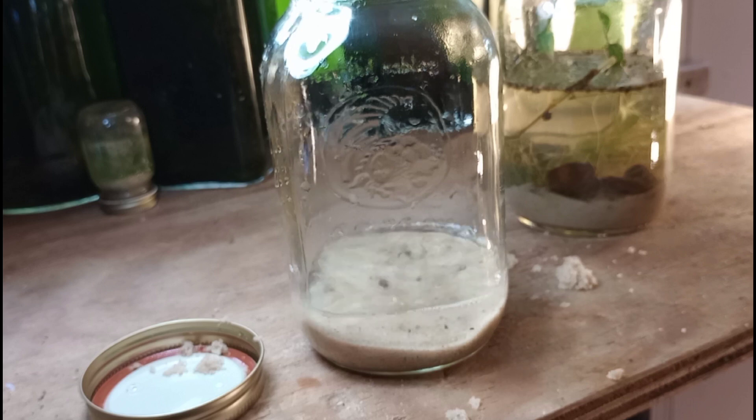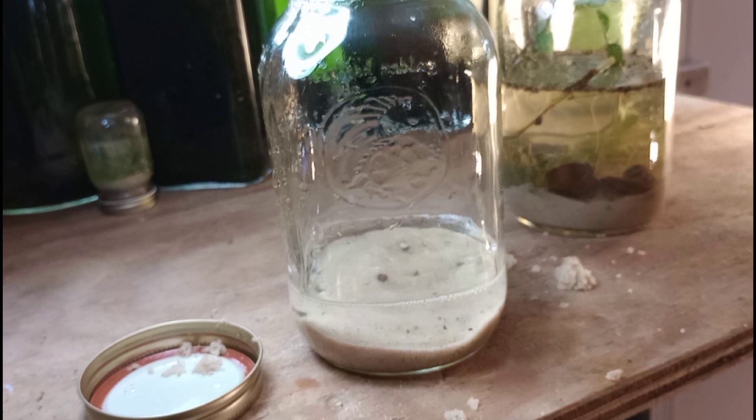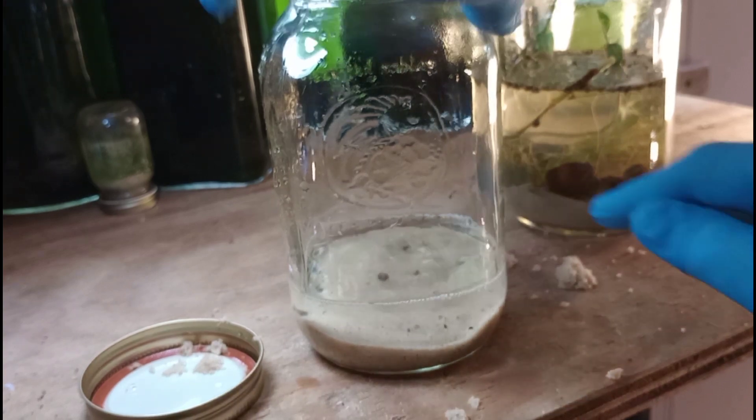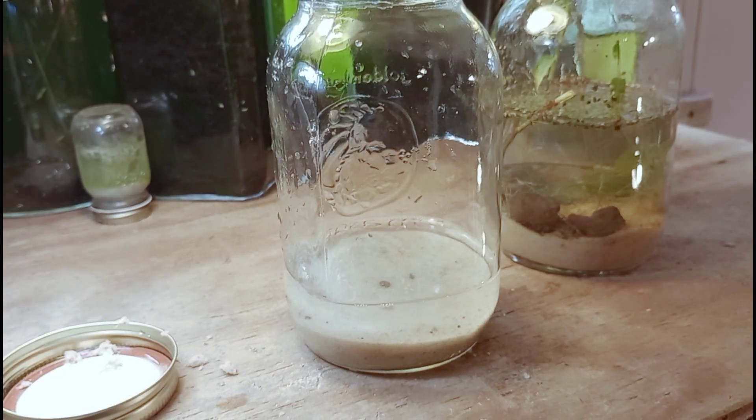We're going to add a little water to help it flatten out. We're not using any soil in this project, so we don't have to be too careful when we flood the aquarium. If you're building a Wallstad-style ecosphere, then you will have to be very careful when you add your water.